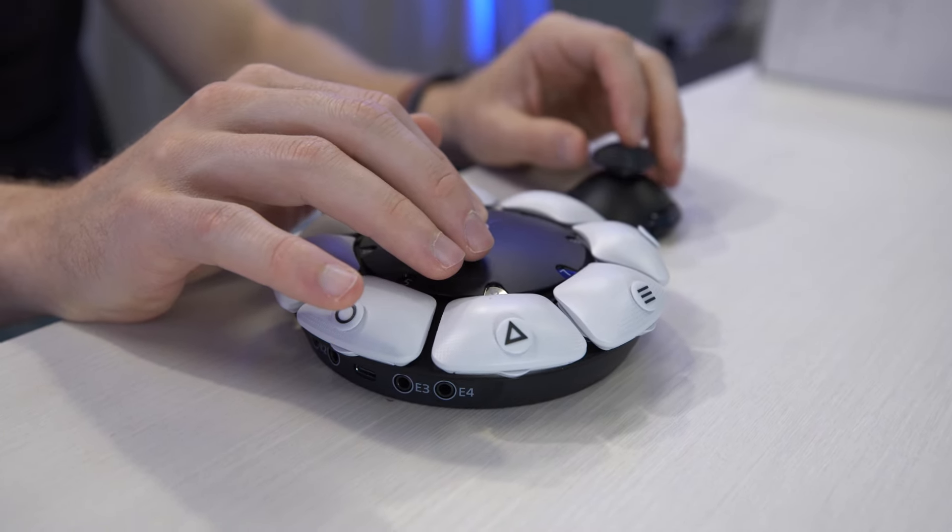This is the PlayStation Access Controller, a new accessibility-focused controller for the PS5. It's coming out later this year, and we just got our hands on it.